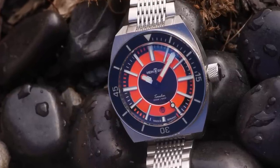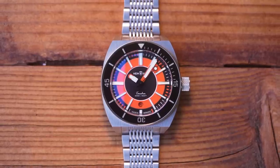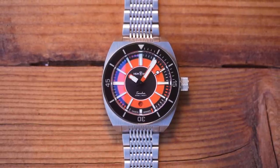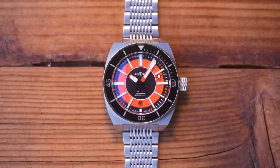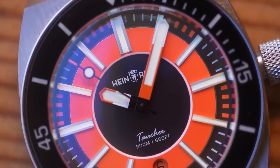It's flat matte black. There are printed orange rectangles on each 6, 7, 8 and 9, and the hour and minute hand are half orange, half white, but opposites if you see what I mean. The second hand has one final burst of orange at its tip.